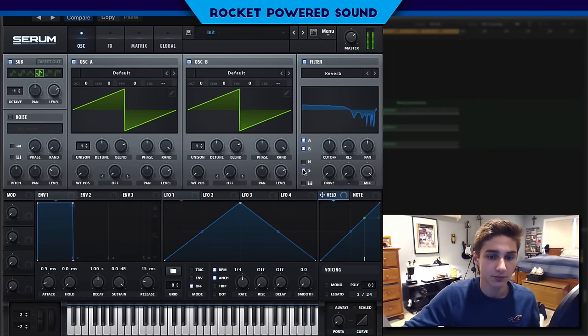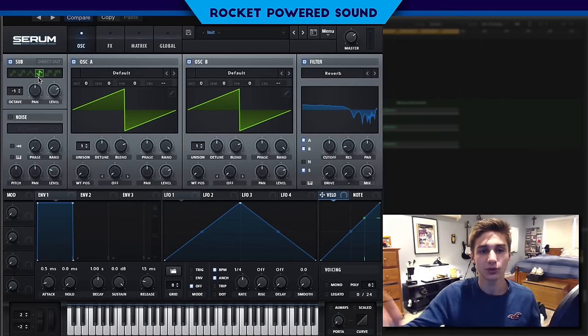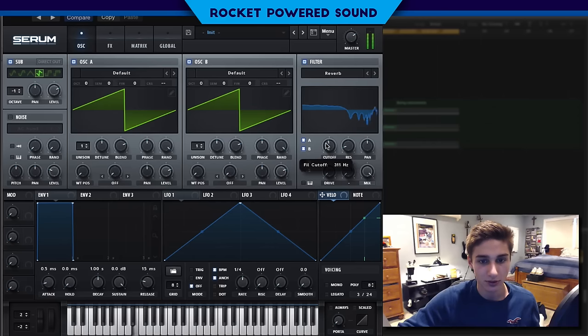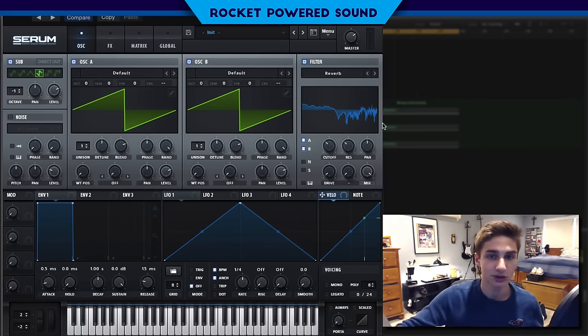We're going to turn it on for oscillator B as well but we're going to leave the sub alone. If we turn on the sub we start to lose that higher end, that grainy treble that the saw waveform produces, as the reverb filter really smooths it out. So we're going to leave it off for the sub and just change our shape down here so we get a nice sound. Maybe turn up the resonance to give it a little bit more space — that's really what it does in the reverb filter.